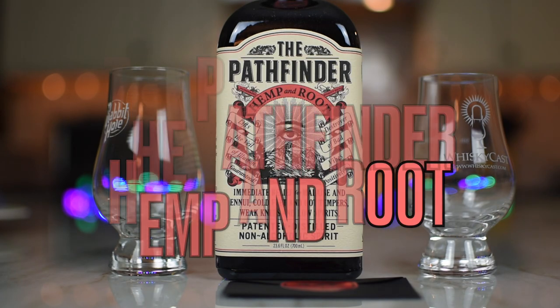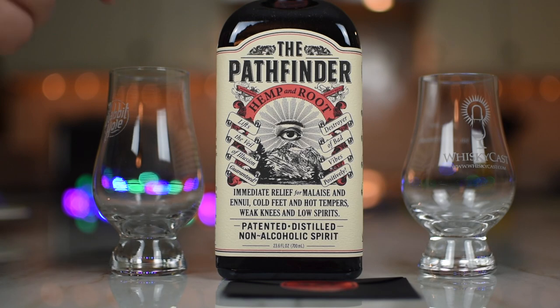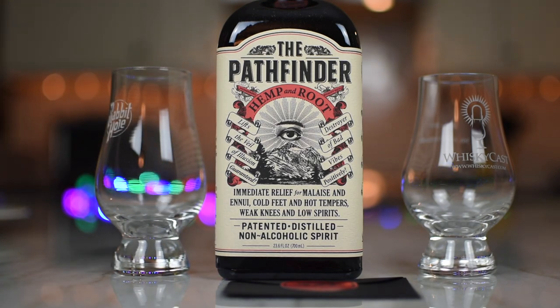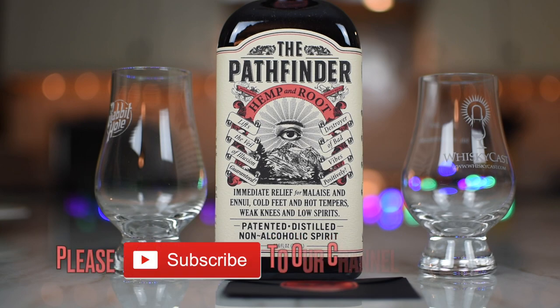The Pathfinder Hemp and Root is a fermented and distilled hemp-based non-alcoholic spirit. In drinks, the Pathfinder behaves like a spirit and can be served in coffee, sipped neat, served on the rocks, or used as the base of a cocktail. In other words, it fits right into your favorite bar or cafe, as well as your home bar cart.